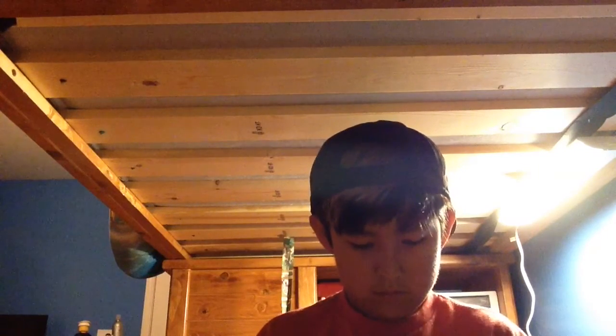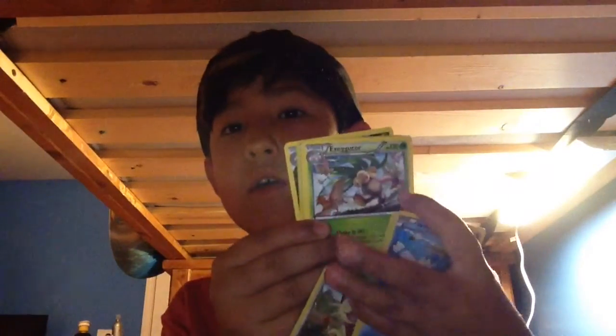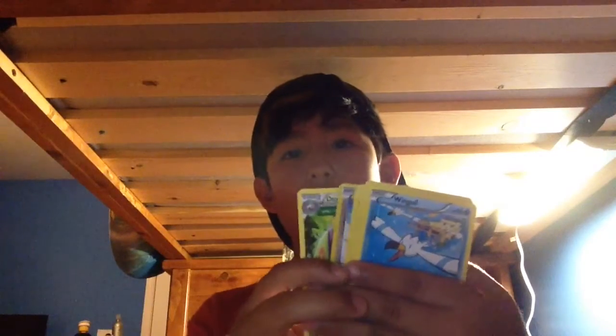We'll go Roaring Skies to Primal Clash to Ancient Origins. Okay, there we go. First we got a Wingull, then a Bagon, Pikachu — not too good. Meowth, Exeggutor, Dratini, Healing Scarf, Taillow, and Dustox with an Ancient Trait. I'll show you guys all the cards I got afterwards. Sorry guys, I can't really show them right now. Next we're going to go to Primal Clash.